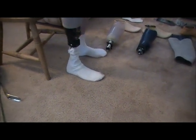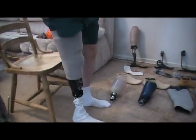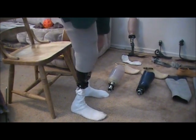This ankle articulates because of the hydraulics. This is the leg I'm currently using, and out of the ones I've tried as of right now, this is the foot I like the best.